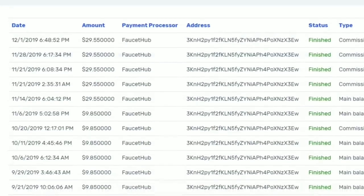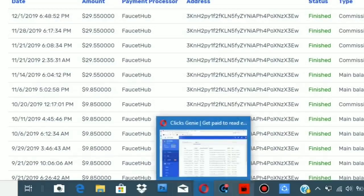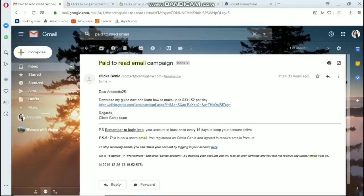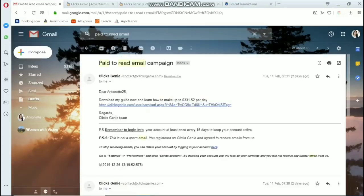These are my proof of payment. I've already received several payouts here, and my last transaction was on December 1, 2019, when I received $29.50. Now let me show you briefly how to earn by clicking links. As you can see, we are in my email inbox and there are paid-to-read email campaign emails — these are the emails we receive from Clicks Genie.